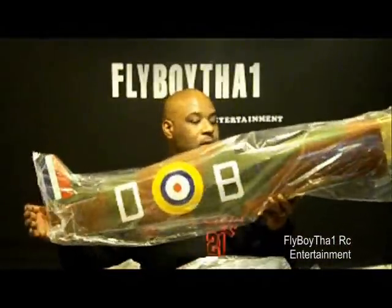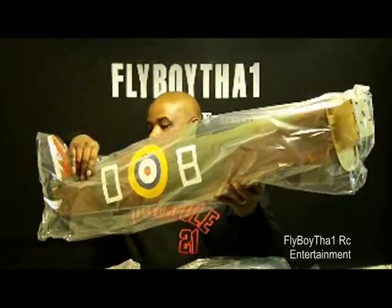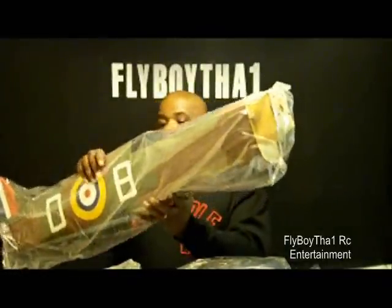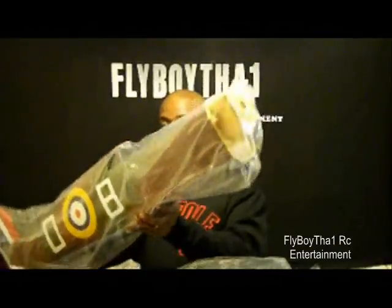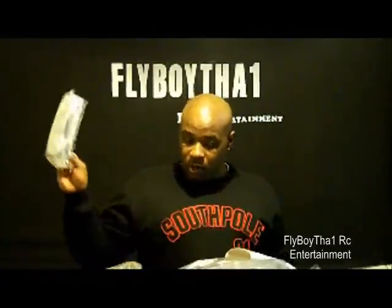We got the fuselage — the fuselage is looking sweet. Looks like everything's alright here. Engine cover, hardware, motor cover, seat, wheel covers — so everything looks good here.